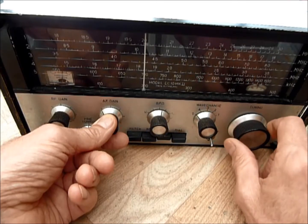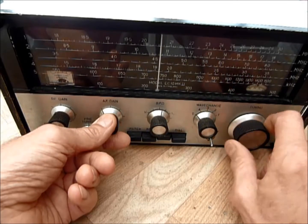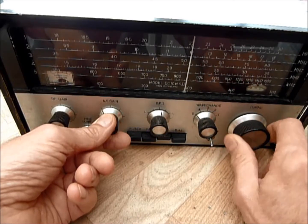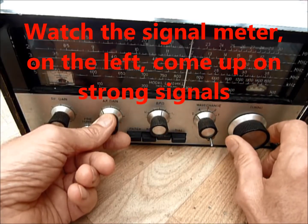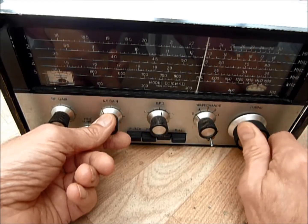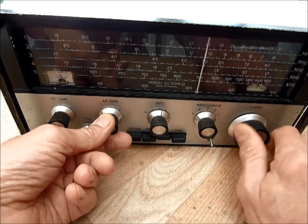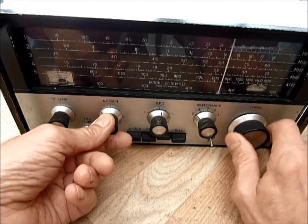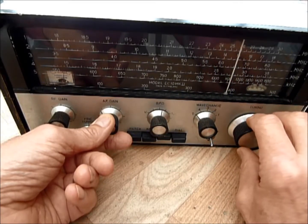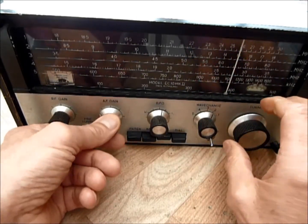So John would be in his living room with lots of stations on this very sensitive receiver. You can just imagine him sitting there in his lounge. That's the low end of the set, so let's switch up to a much higher frequency end of the set.